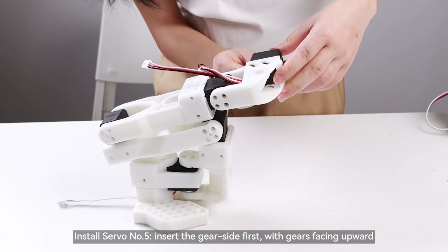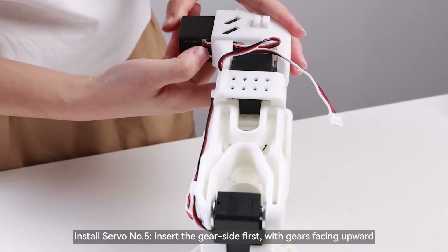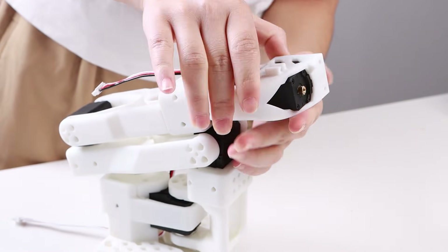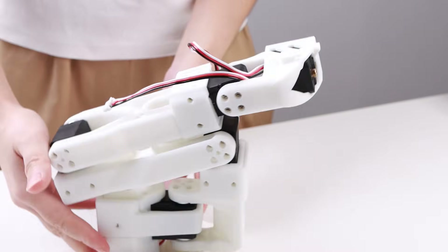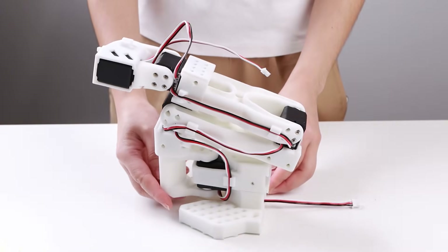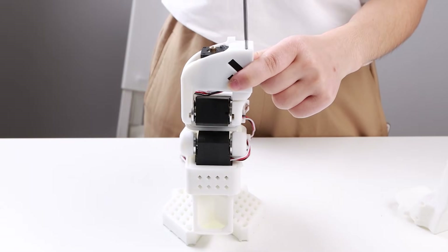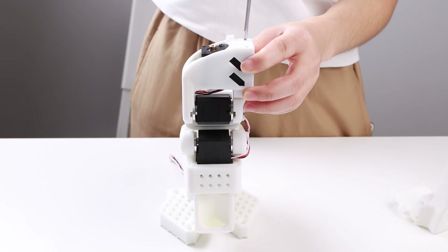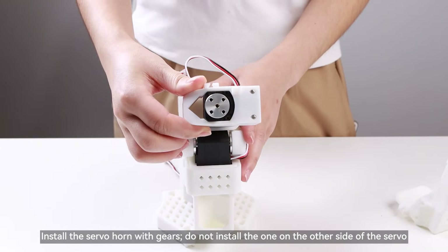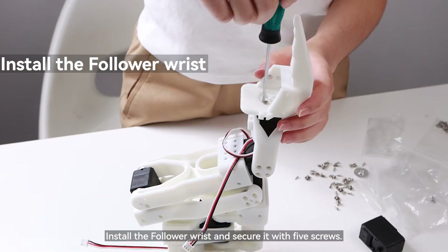Install servo number 5, inserting the gear side first with gears facing upward. Secure the servo with screws, then install the servo horn with gears. Do not install a horn on the other side of the servo. Install the follower wrist and secure it with 5 screws.